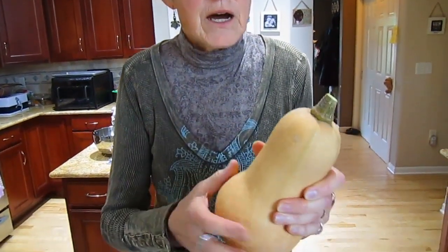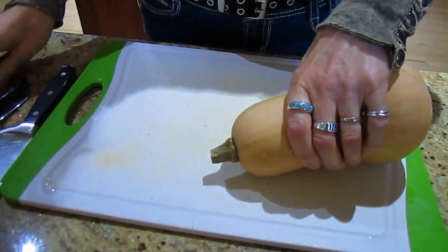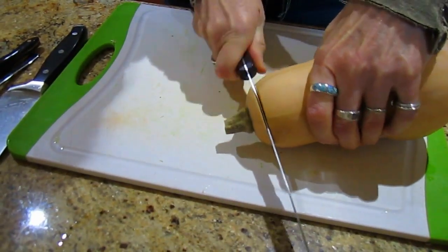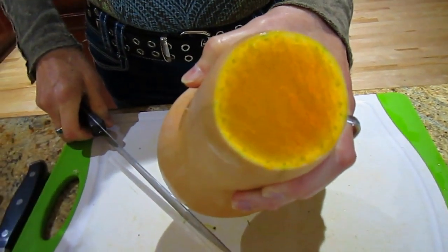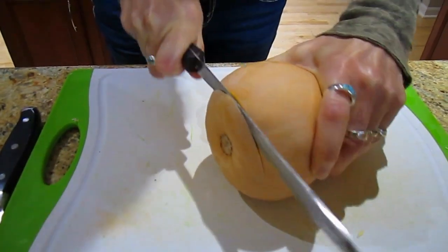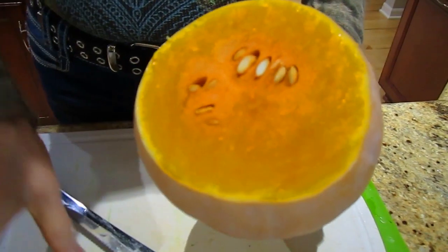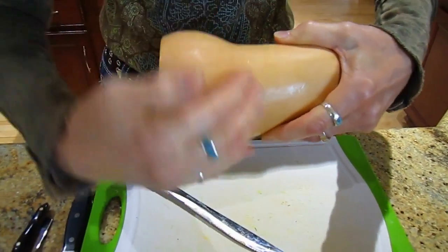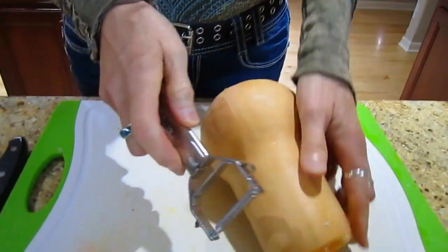Next we're going to talk about butternut squash. Butternut squash is a very sweet squash — it's a winter squash, which means it also has a hard shell on it. Oftentimes people like to bake it because it just brings out the sweet, creamy flavor. Again, because it is hard, you have to carefully give yourself some flat areas to work on. Cut off the top — that looks really nice — and then cut off the bottom. We should have brought some of our delicata zeppelin squash too, but the interesting thing about butternut squash is the seeds are all in this bottom round part; you're not going to have any seeds in the top part.